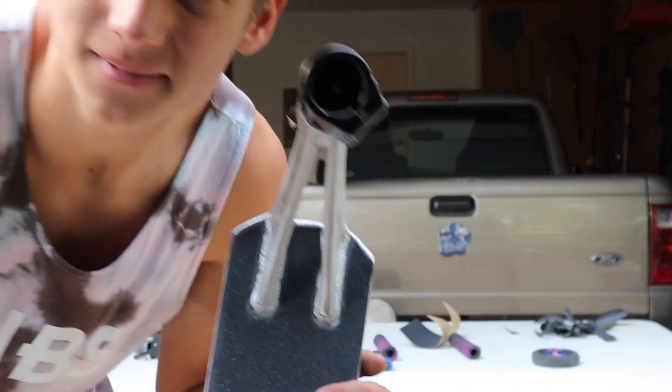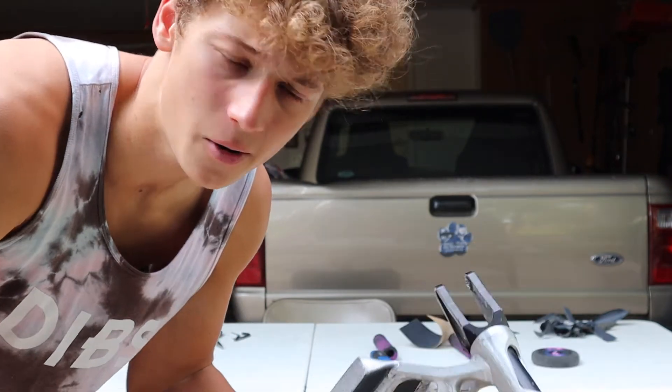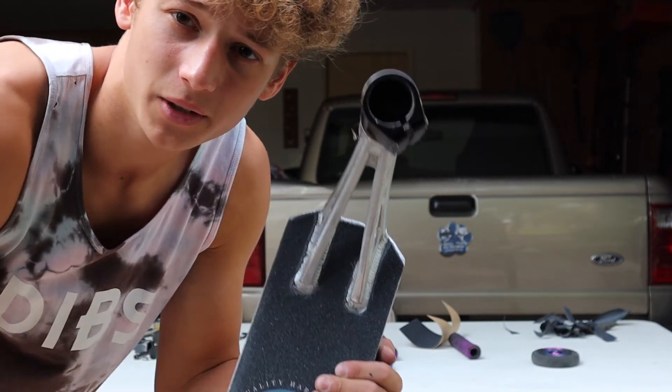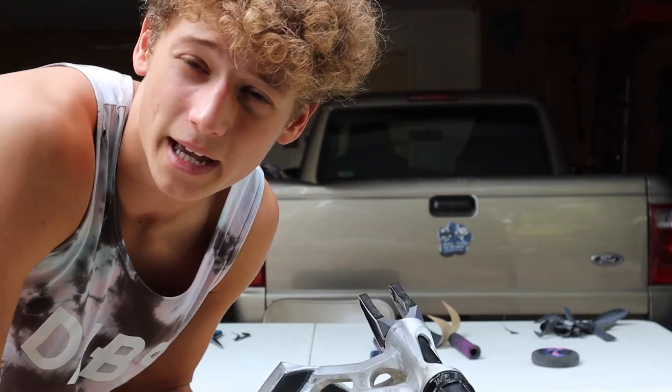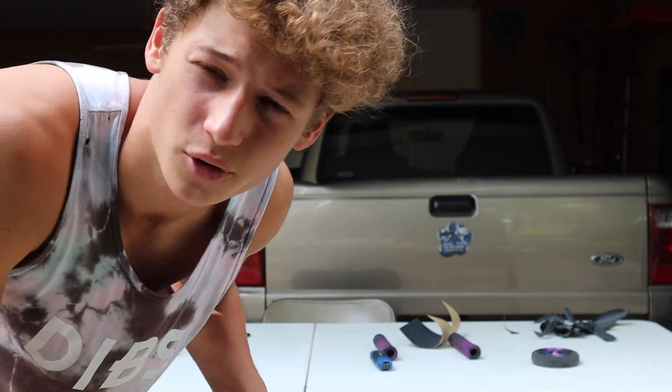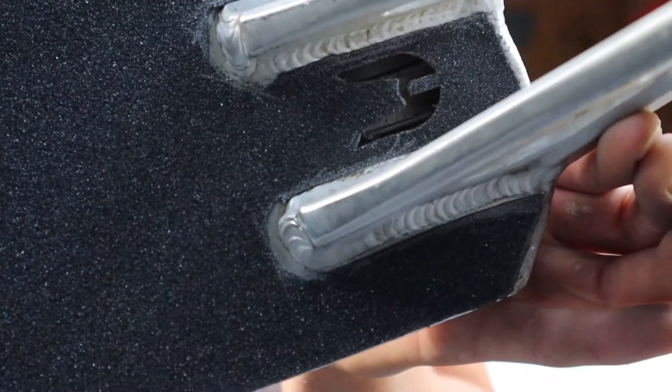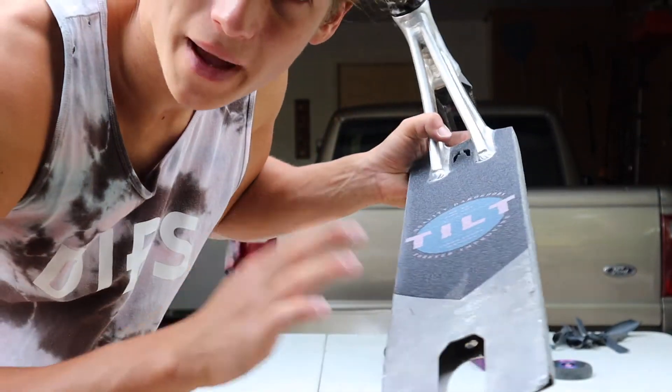It isn't looking too bad — I probably could have done better. Now I'm going to do the ethic logo right in the middle and I'm going to stop the camera for that because it'll take some time. Alright, look at that front — look how beautiful that looks. I did a pretty good job on that. Now we're going to do the back side of the deck.